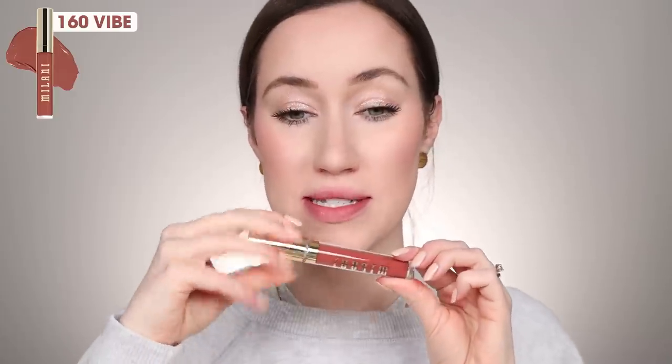Next we're going to try 160, which is called Vibe. This one's a nice kind of rosy brown — this would honestly be a really pretty color for fall. Here is shade 160 Vibe. So those first six seem to be more of the neutral shades — as you can see holding them up, they're more of the pinks and nudes. And then the last six shades are more of the bold colors, which you can see right here. So let's try these.